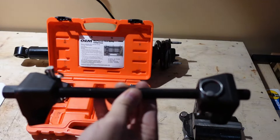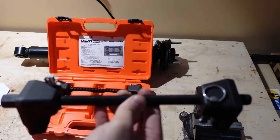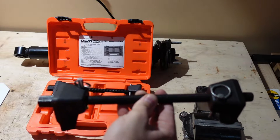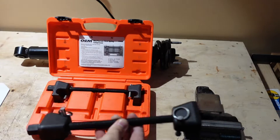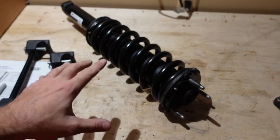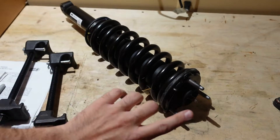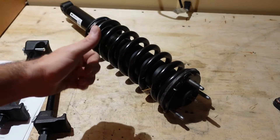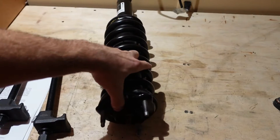I've always used rental spring compressor tools and they've always worked fine. A lot of people are a little sketched out by them, but I've never felt unsafe — just take proper precautions and read the directions. Before you start disassembling your factory strut, take note of the orientation of where things are, because you want to swap the coil spring over to the new Bilstein in the same orientation.